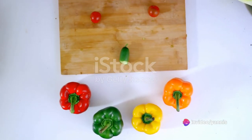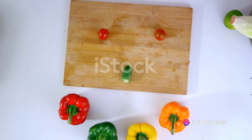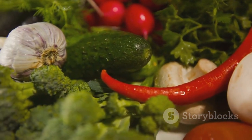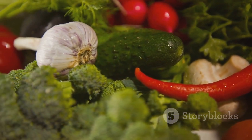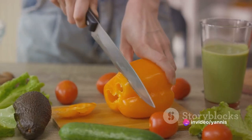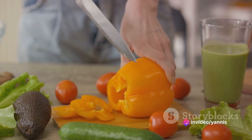Next comes a colorful array of vegetables. We're using bell peppers, zucchini, and cherry tomatoes, but you're free to experiment with your preferred ones. These veggies bring more than just visual appeal — they're loaded with antioxidants that defend your body from damaging free radicals.